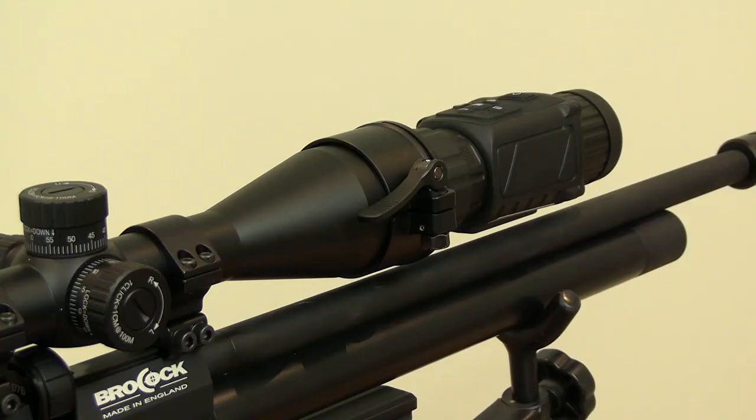Being such a light unit, the Thunder doesn't make your airgun feel too front heavy when attached to a scope. One of the things I like best about using it as an attachment in this way is that you don't have the usual hassles associated with zeroing a thermal riflescope — all of the usual aim points on your daytime telescopic sight remain exactly the same as before.